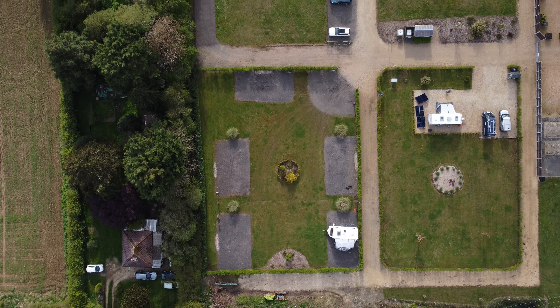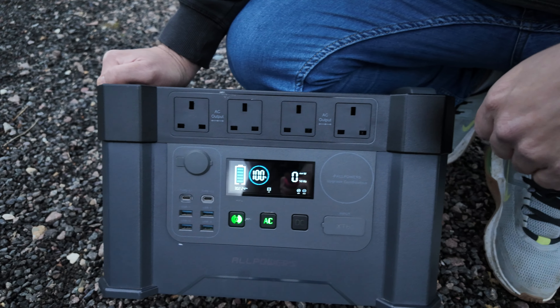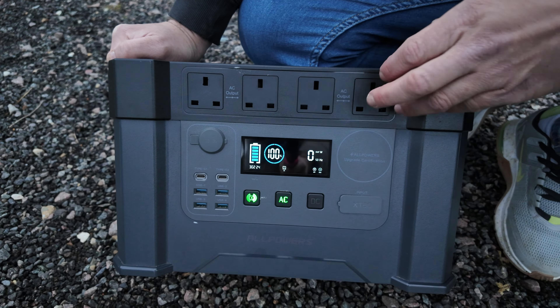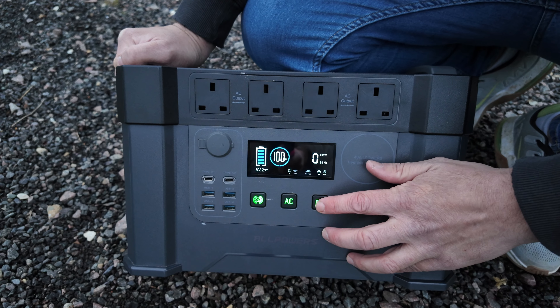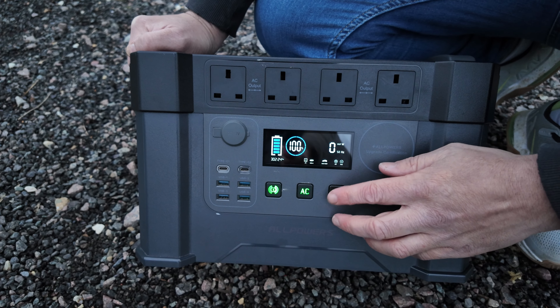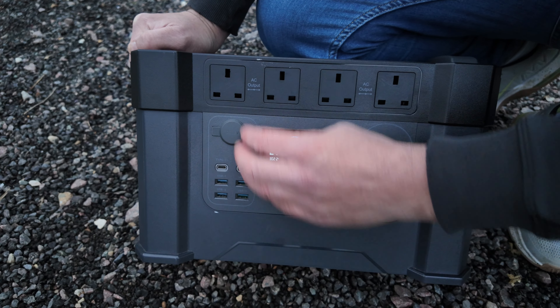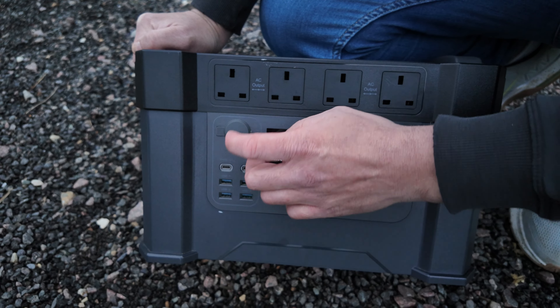You need to hold these buttons down for a couple of seconds. This turns on the Bluetooth, because there is an app for this which I'll talk about later. If you hold this one down for three seconds, this is the AC — you can hear a fan kicking in, and this is for your four AC outputs at the top. This is your DC — you only have to press lightly for it to come on, and this powers all your USB circuits and your 12-volt cigarette lighter.